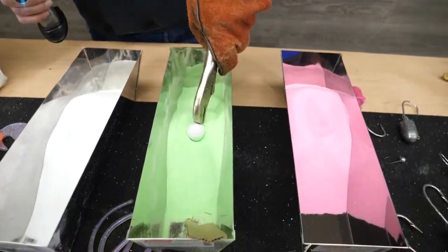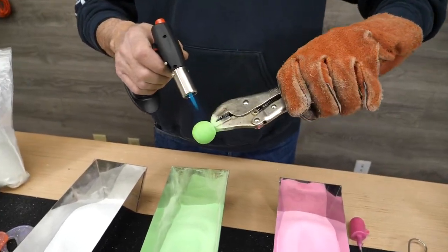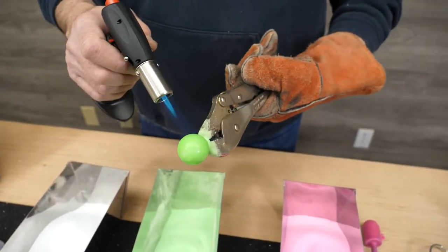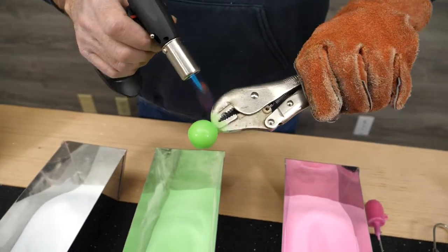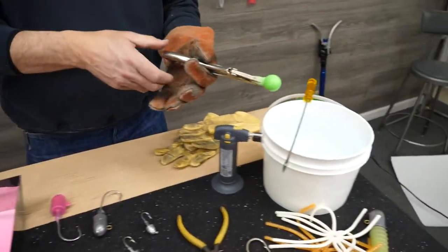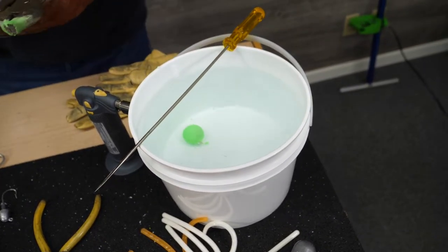Then right into the green. Now I want to get plenty of green on there — green glow. So get it on there, knock it off, and then I'm going to smooth it out the same way. And that's pretty much it. That is completely done. I'll take it over, put it in my bucket of water, and let it cool off.